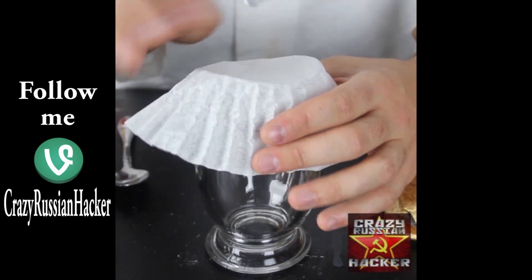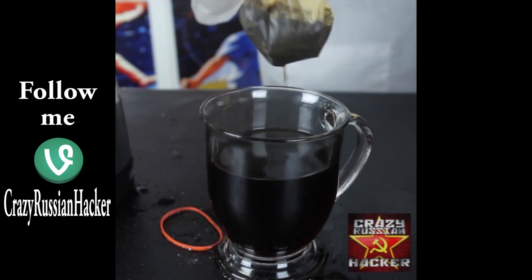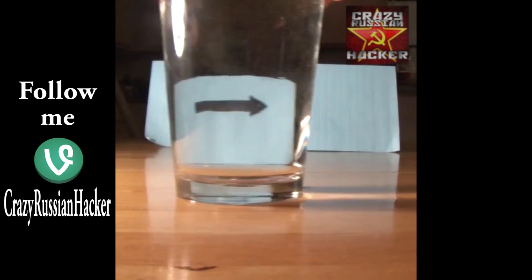Coffee filter put around your cup with a rubber band, put some coffee and filter it through. You got a cup of coffee? Left, right — are you guys seeing this? It is left, no, it is right.